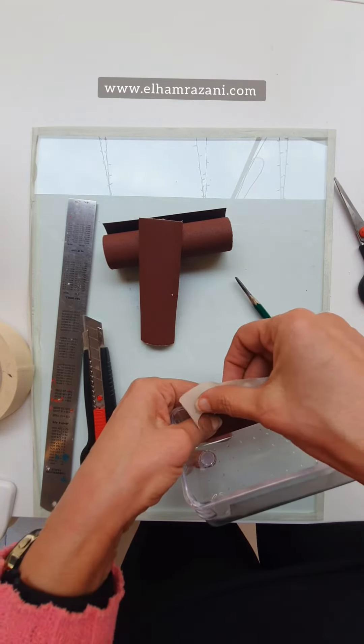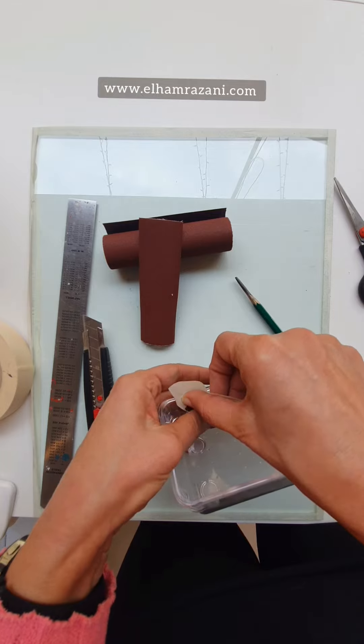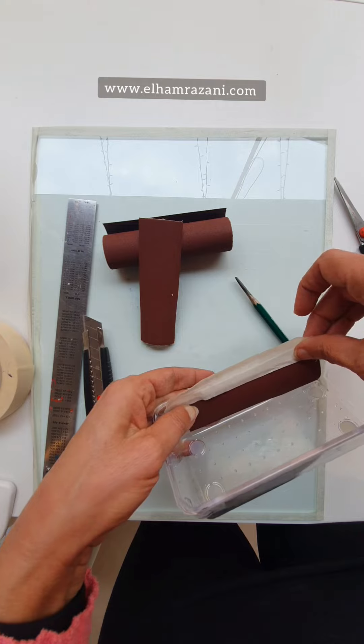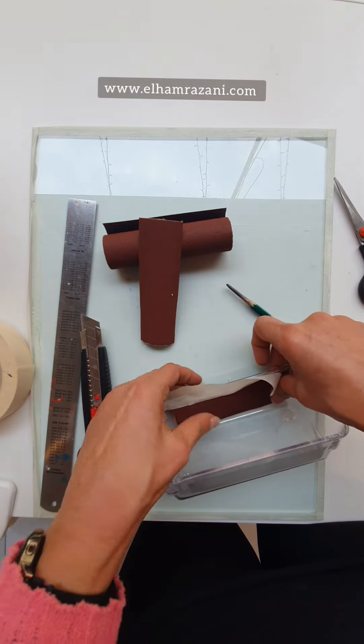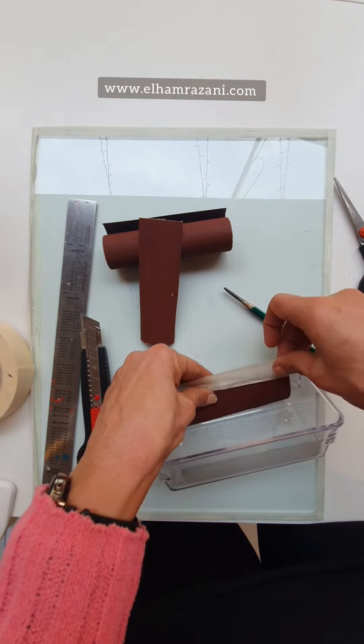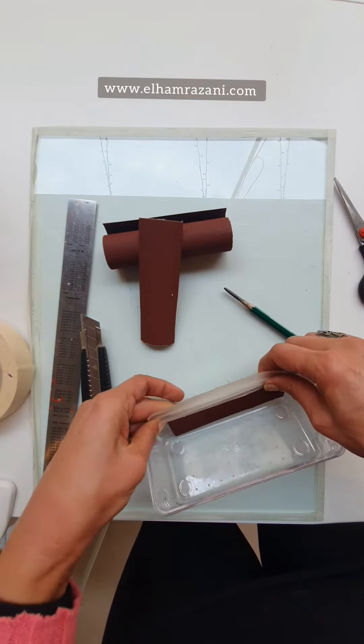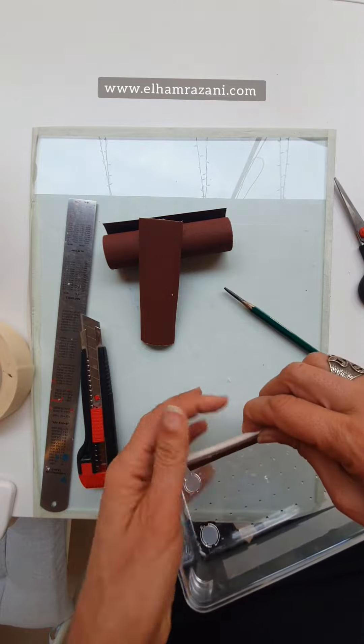Put the tape at the edge of the box to the end of your sandpaper, and fold it to the back.